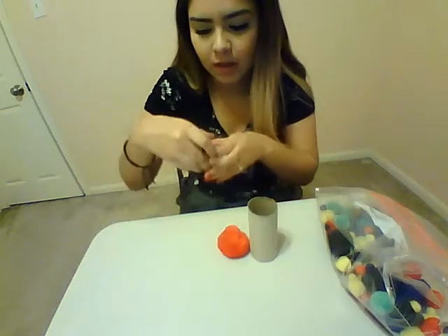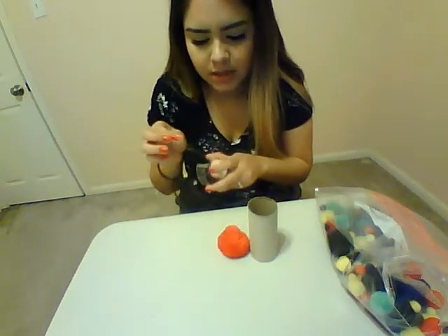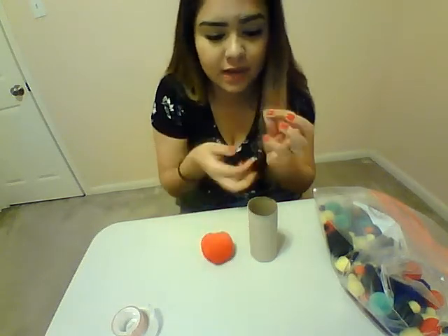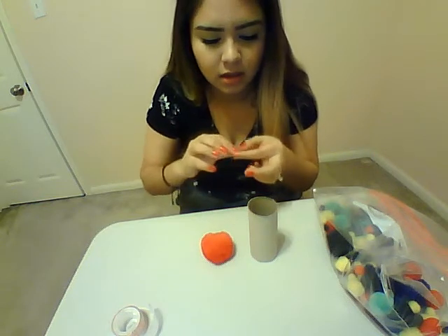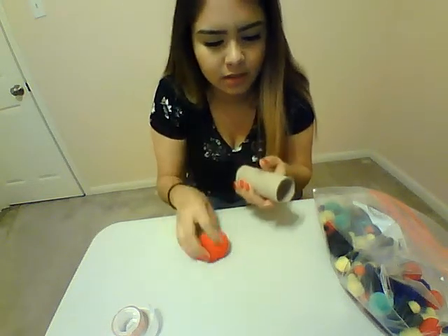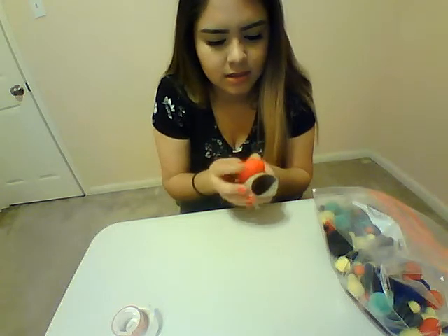What we're going to do is glue our pom-pom, or we'll tape our pom-pom to our toilet paper tube. You can do this pretty easy. It's easier to tape it instead of gluing it, that way you can reuse these, because these are really good to have around the house for kids. So you're going to go ahead and fold the tape, put it on here, and stick it on.